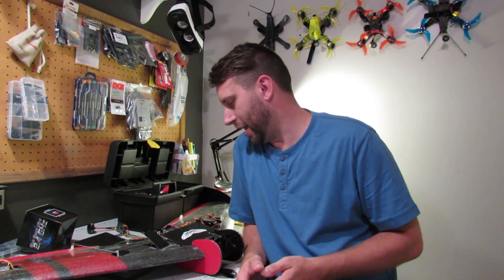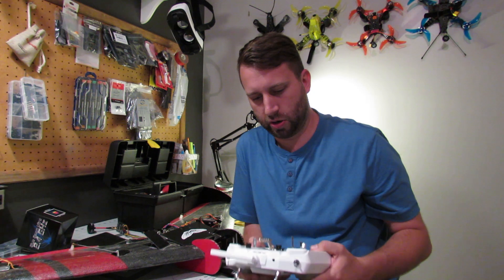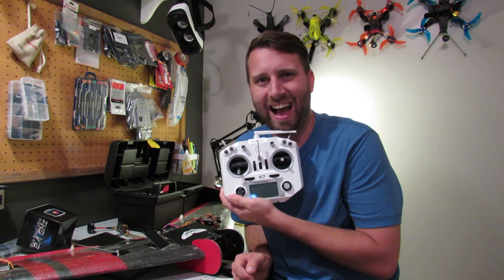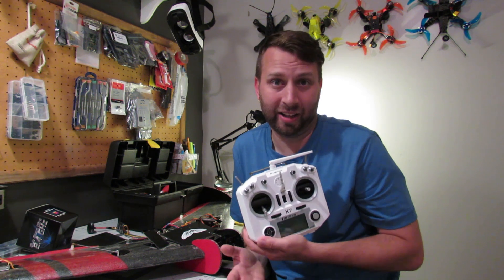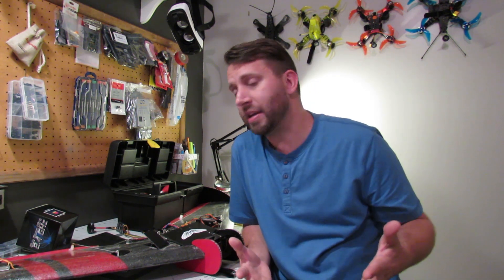Today I went to hook up the Crossfire and I have one of these, the X7. But here is the problem: the Crossfire Micro TX does not work with the X7 right now. I didn't know that. It's not on the website. It's not really anywhere unless you start going through bug reports, which I usually don't do until I have a problem — especially with things I've just bought and I'm excited about. So I've got nothing.